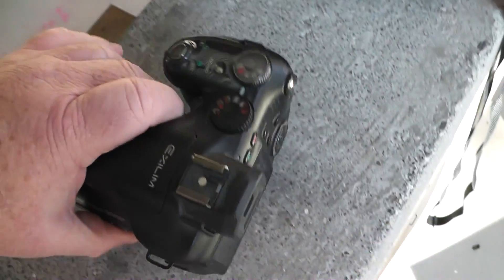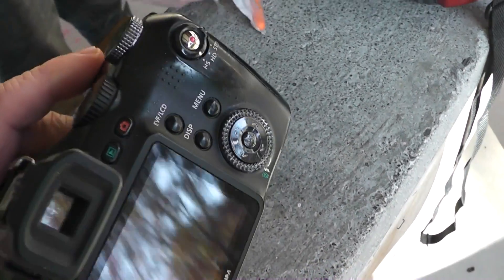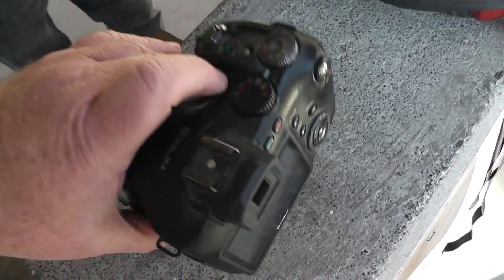Barrett ran off and left me. I'm mad because somehow I must have put the wrong battery in the slow motion camera, the EXF1.